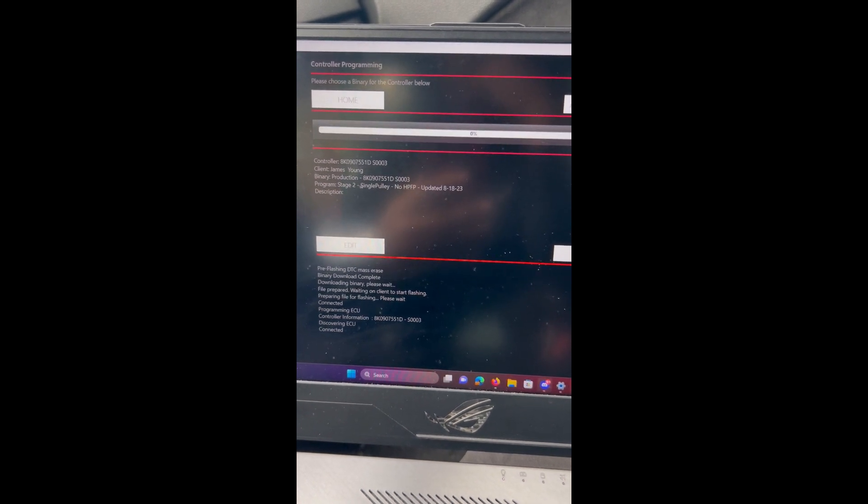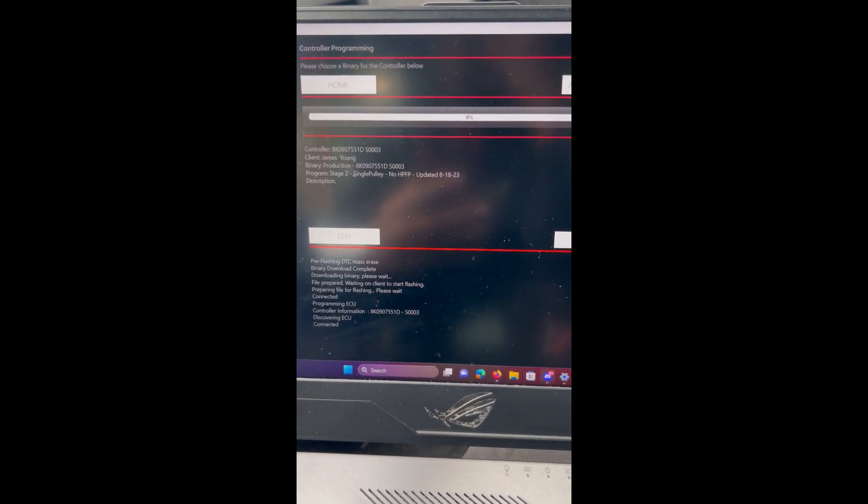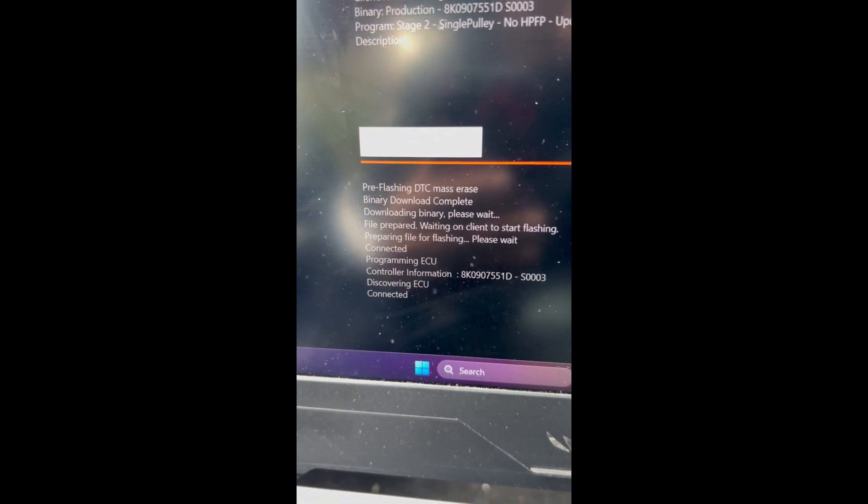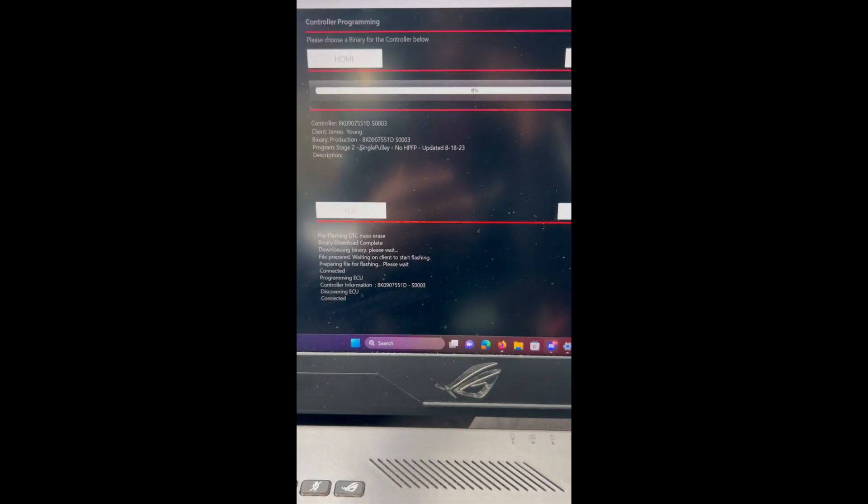After hitting confirm, make sure you confirm your customer information, then hit program. It's going to do its thing — you'll see pre-flash and DTC processes running. It downloads and flashes the ECU. Once it's done, it says 'controller successfully programmed' — you're all done with the engine tune.